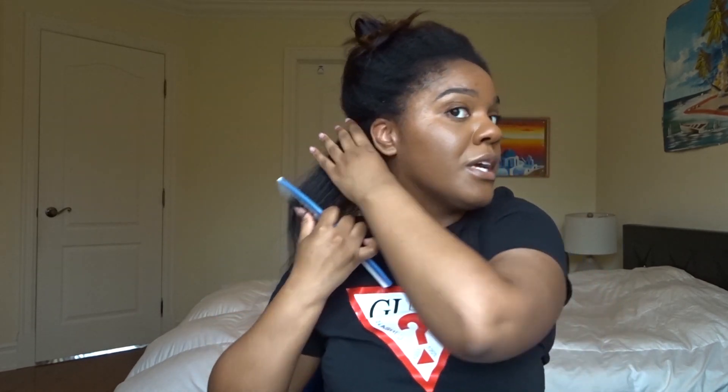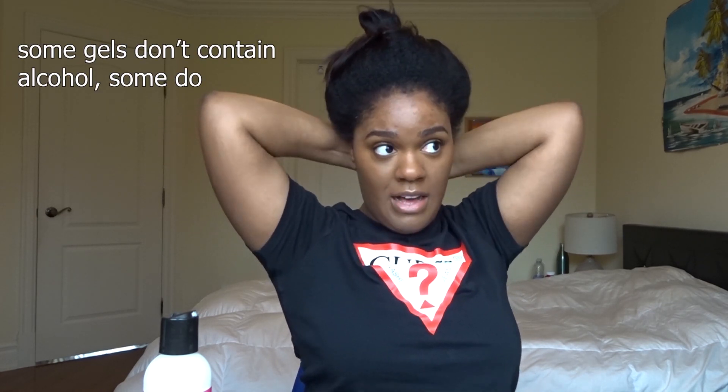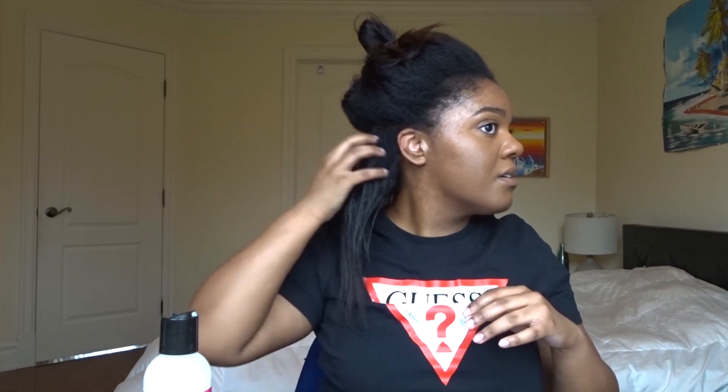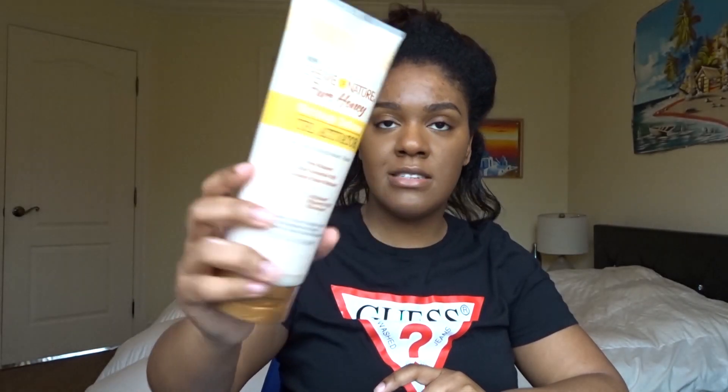Now it's way easier to detangle. After that, I'm going to use this Mayel moisturizing hair milk on top to really moisturize the hair and also to protect from the gel I'm going to use after. You never want to apply gel directly to your hair without some moisture first to create a barrier, because gel — even if it doesn't have alcohol — can still dry out your hair and cause breakage.